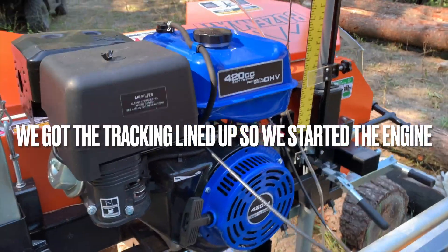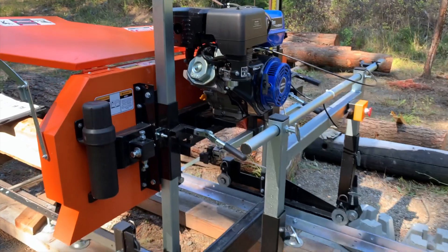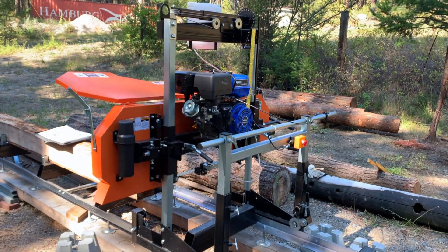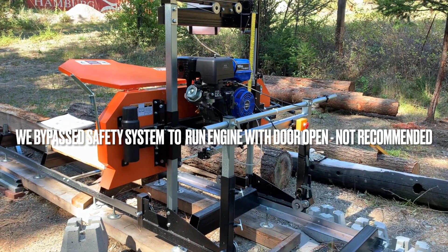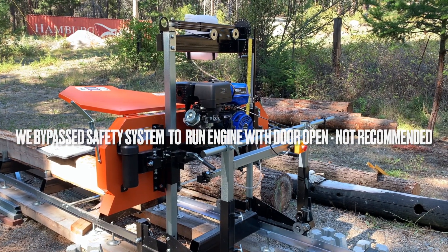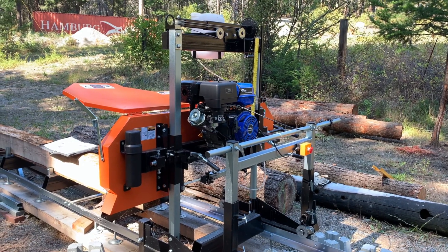420cc engine — it's easy to start. True story. We've turned the fuel on with the little lever there, we've turned the choke to the choke position. I pulled it once and it fired, then off. Second time — literally — it started.